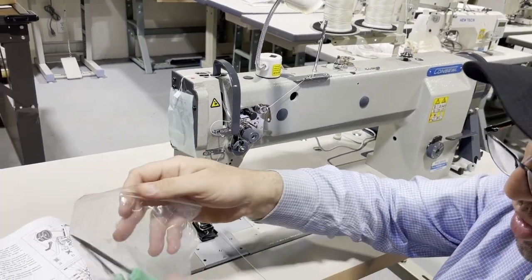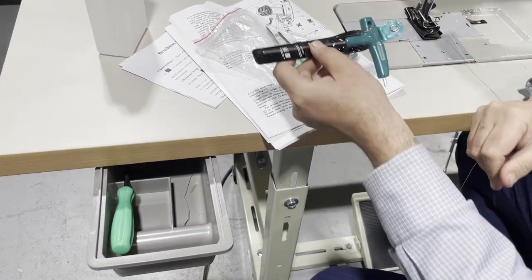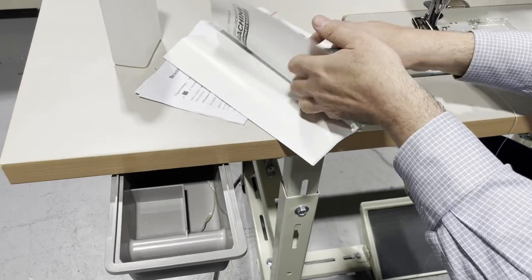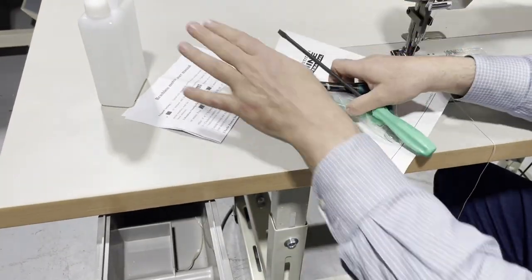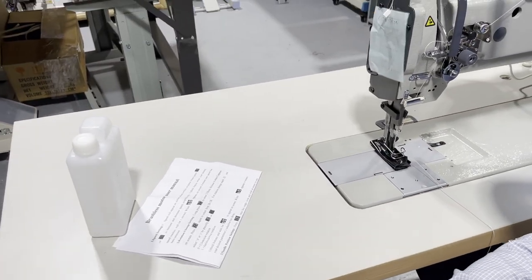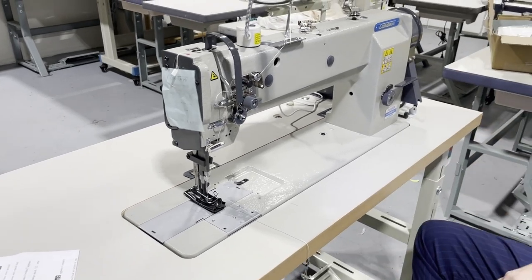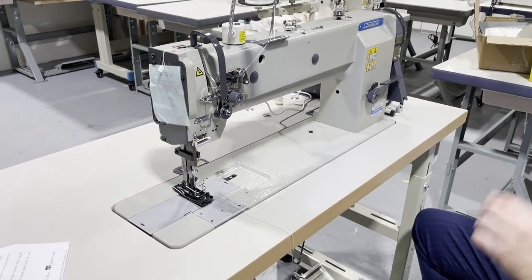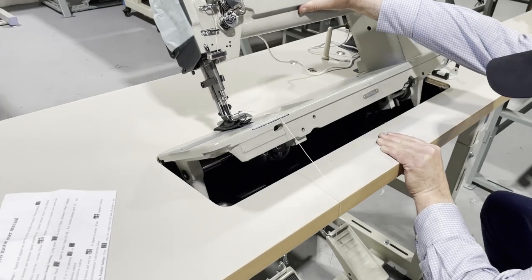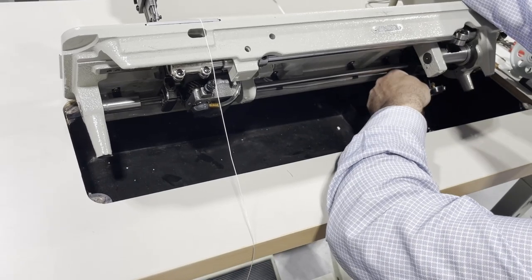We have a bunch of tools — wrench, screwdriver. I'm going to put this back in and show where the oil goes. Now I'm going to show you what we have inside. It's really heavy. This machine has an oil reservoir — so here you don't do anything except when you get it, clean it up, make sure there's no dust, sand, or anything inside. Maybe use WD-40, make sure it's clean.